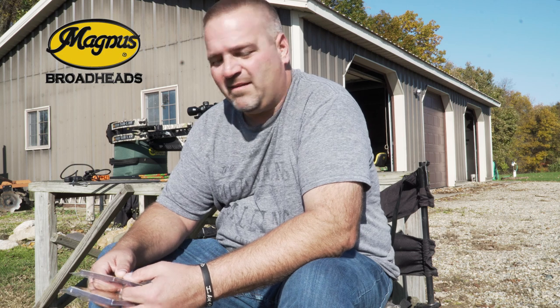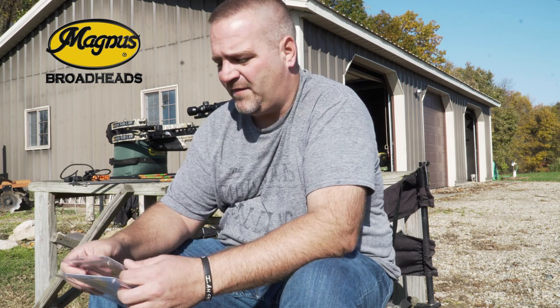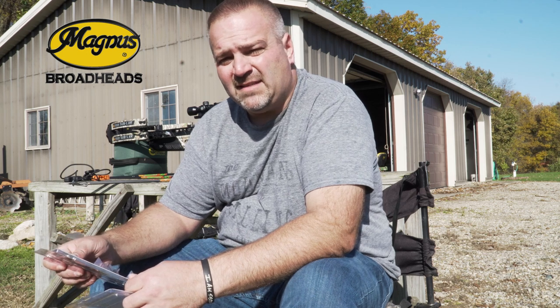Derek Craig here with Magnus Broadheads. We get asked all the time: will your fixed blade broadheads fly out of crossbows? In particular, the extremely fast crossbows manufactured today — those shooting 400 feet per second and faster. So today we're going to do a little bit of field testing on them.